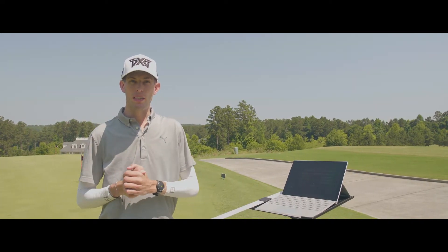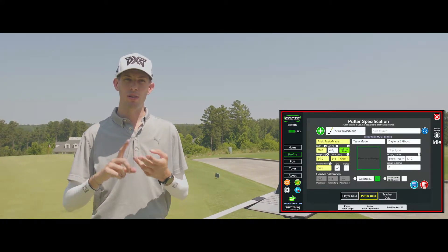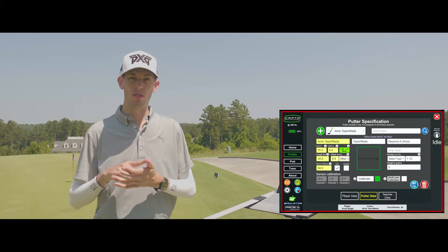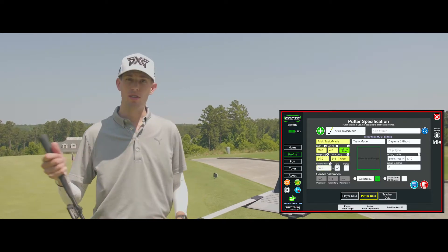Now that you've put in the correct data for that player's putter — you've put in the length of the putter, the loft of the putter, the lie, the offset, and you've also selected whether or not it's a blade or a mallet — the last piece of information that you need is the sensor distance.